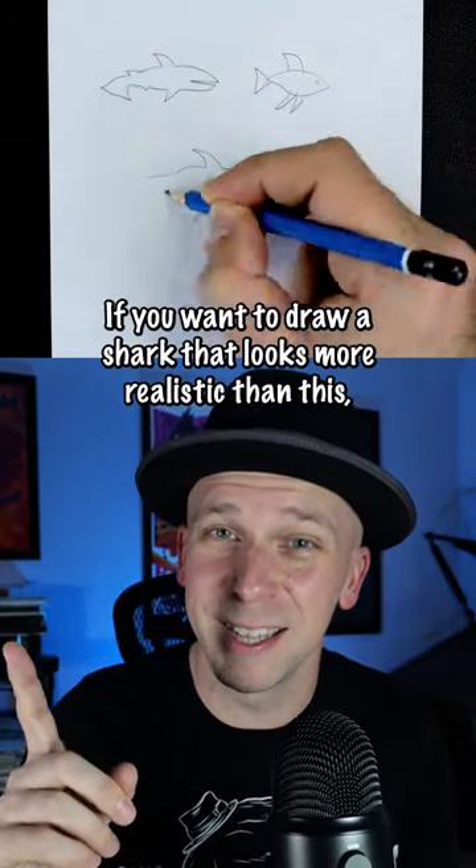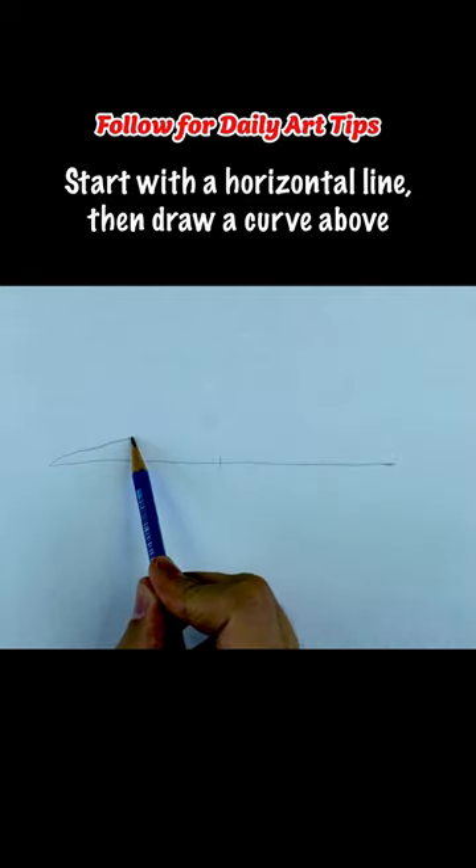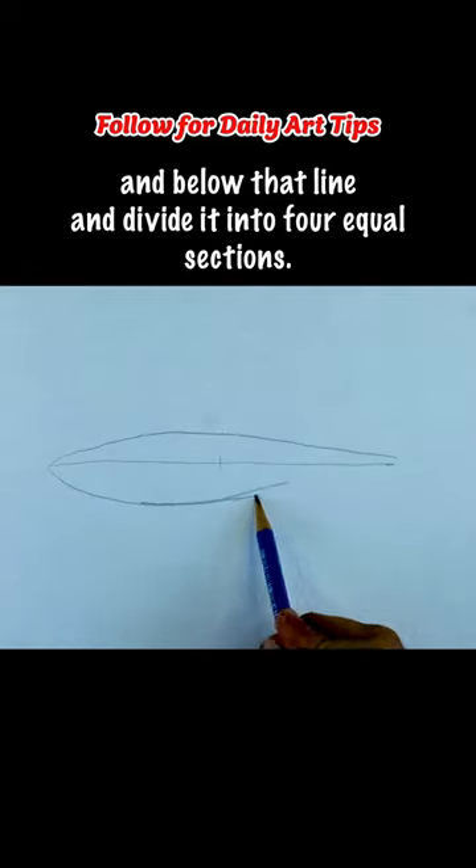If you want to draw a shark that looks more realistic than this, I'll show you how. Start with a horizontal line, then draw a curve above and below that line, and divide it into four equal sections.